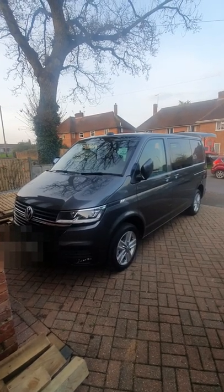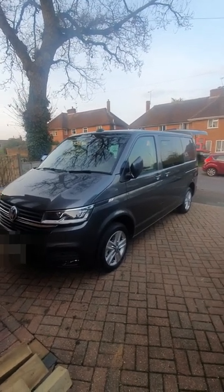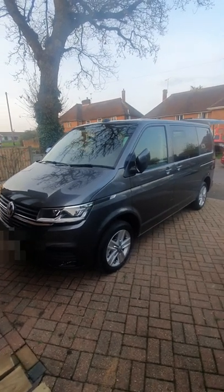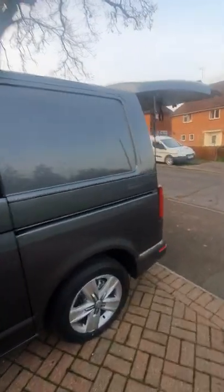This is a really exciting day for me — I've been waiting about six months to get hold of this work van, but it's finally arrived today. It's going to be used primarily for quoting, crew transport, and the odd occasional job here and there.